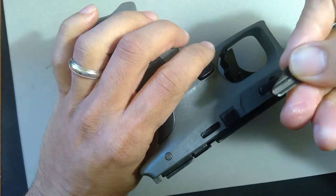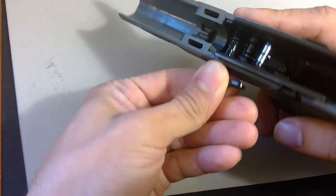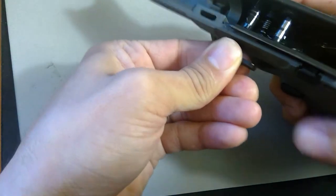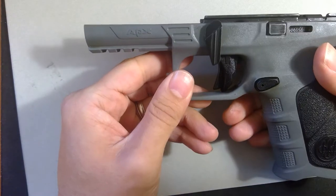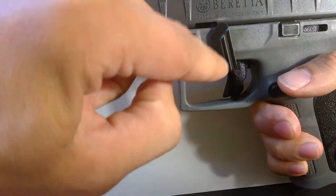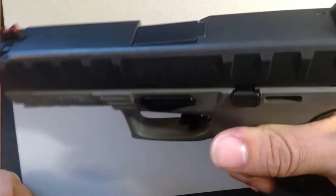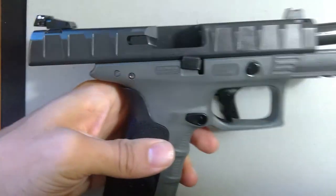So then the takedown pin — again, you just hold it in the same orientation as it would be normally attached. From there, you find the opposite hole and it slides right in. And voila! Then you can press the button out, rotate it down, and you're ready to reassemble the slide. We take our slide, line it up, and you'll know you've done it correctly when the takedown lever returns back to its position automatically. And the whole pistol is reassembled and ready to go.